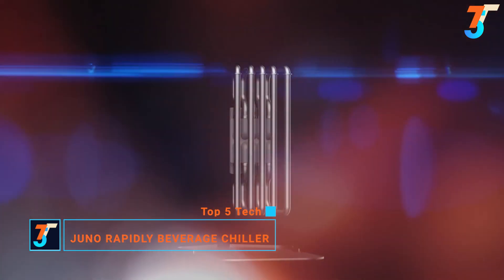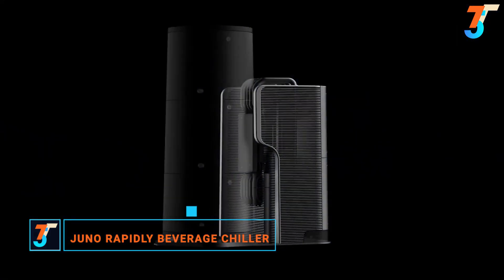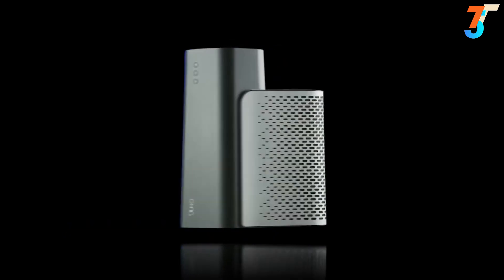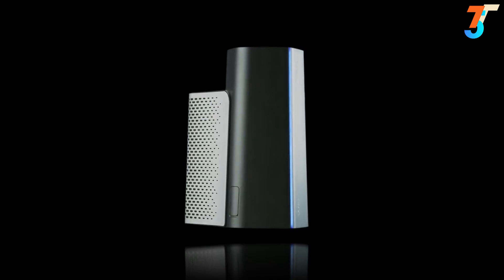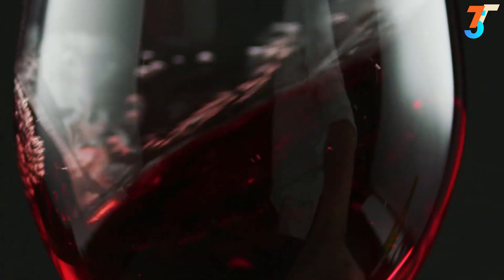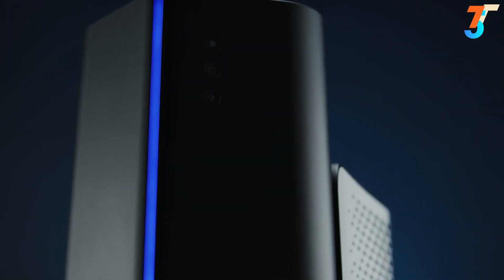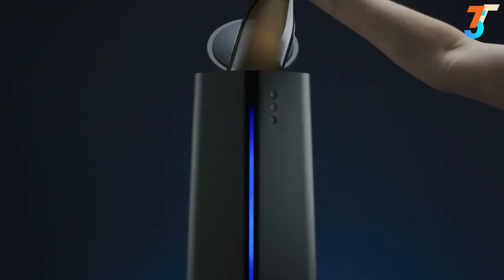Get ready to rethink the coolest appliance in your kitchen. Juno is the world's fastest, most innovative rapid beverage chiller that will change the way you think about drinks. Until now, the only way to quickly cool your beverage was to put it in your freezer or an ice chest and wait. How many times have you had a guest bring over a bottle of wine without having a way to quickly chill it?